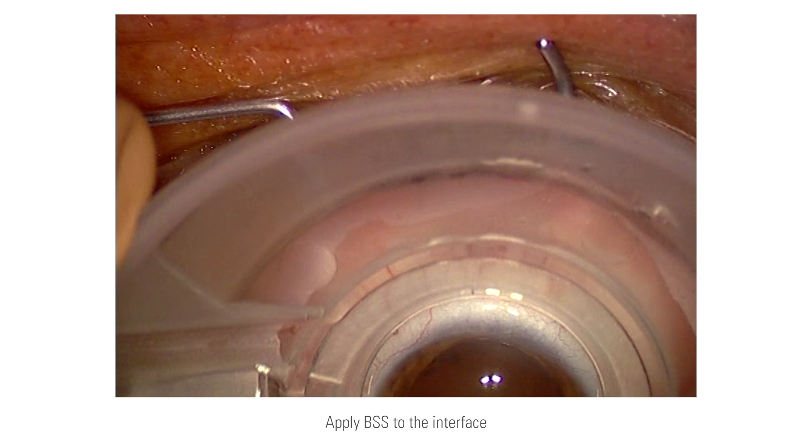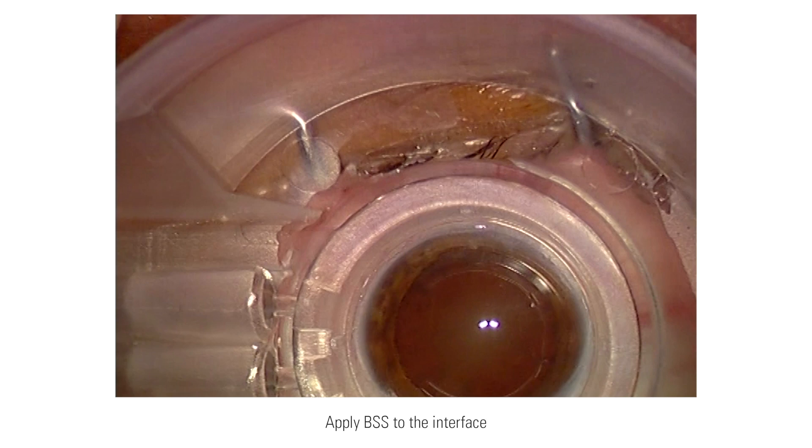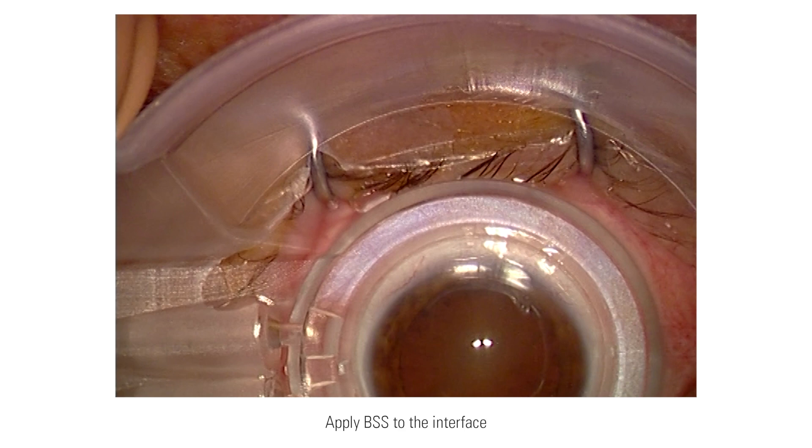The Z8 comes with a liquid interface for cataract surgery. It is a no-touch interface which maintains the shape of the cornea. The suction system contains several sensors so that the vacuum on the eye is guaranteed during the cutting process.